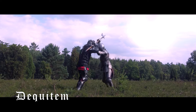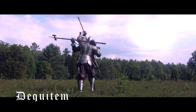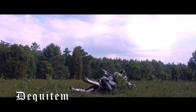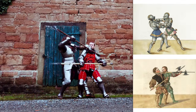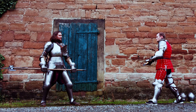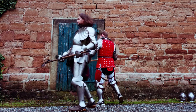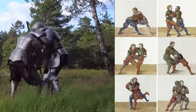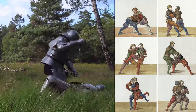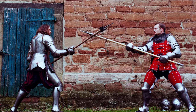One component of the pole axe that should not be underestimated is the pole itself — on one hand for blocking, and on the other as a lever in wrestling. If one succeeds in stepping behind the opponent's leg, the weapon can be used as a lever applied to the opponent's head. The throw itself is made over the back of the opponent's leg. From here the techniques of Ringen begin, which are also relevant in the fight with the pole axe, but these will be covered in another video.